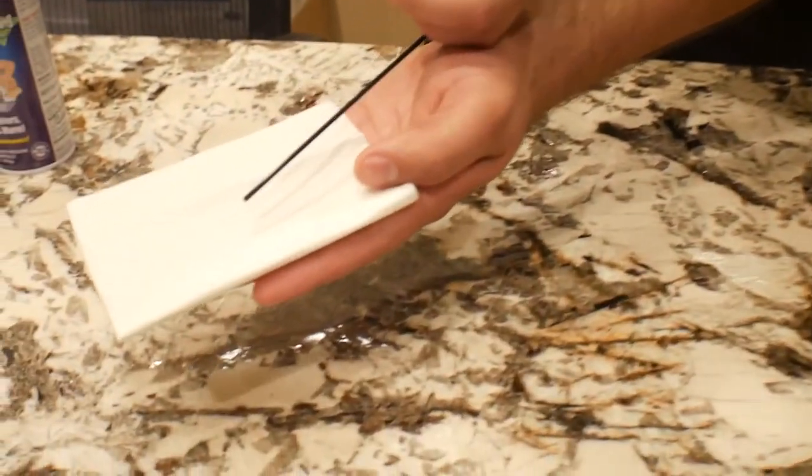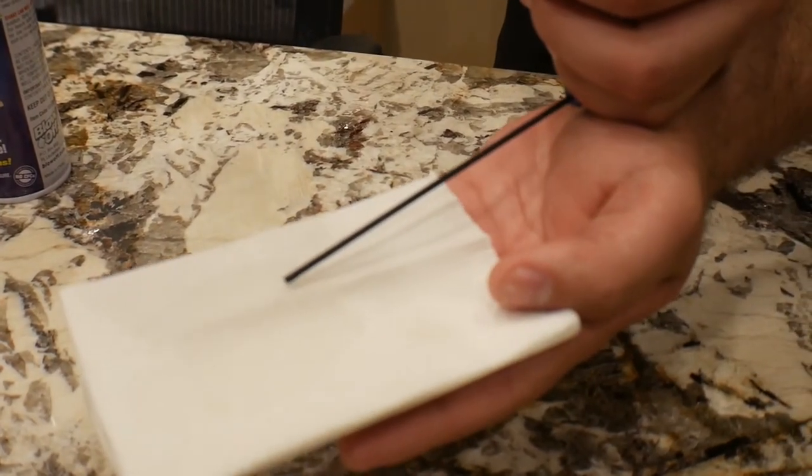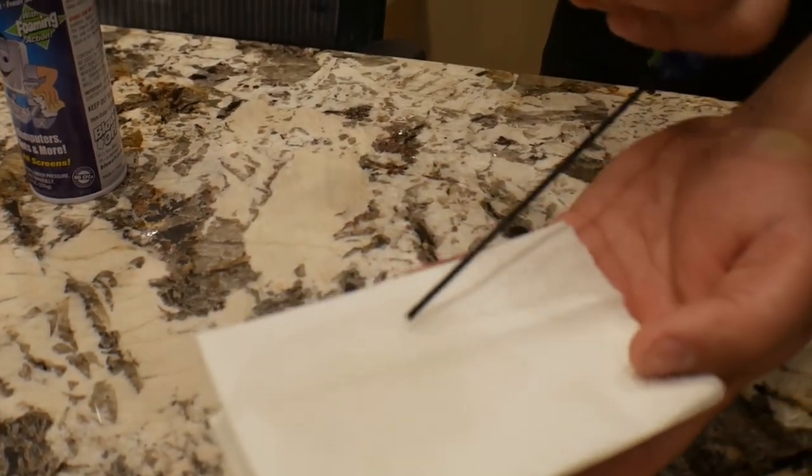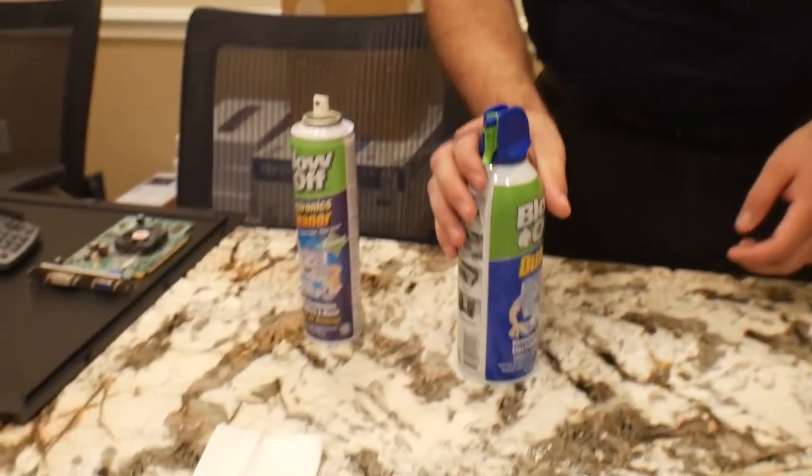Alright guys, before you clean your machines with the can of air, make sure you avoid doing it upside down. If you do it upside down, the liquid inside will start spreading out and you can actually mess up your components. Let me show you a quick demonstration — that's what happens right there. As you can tell it's very cold; if you touch it you can actually burn your hand. So be really careful when you clean your machines.